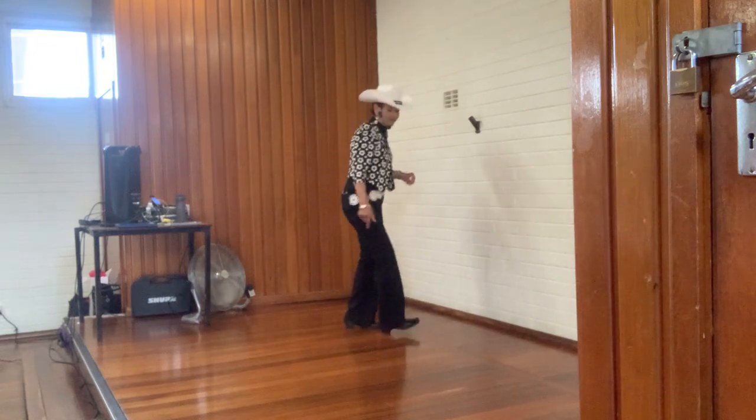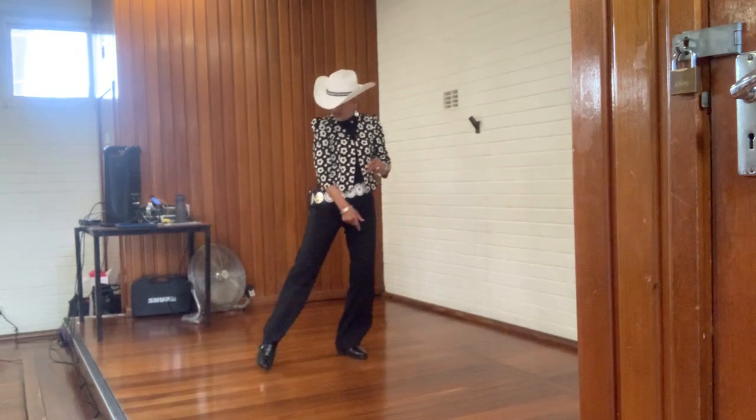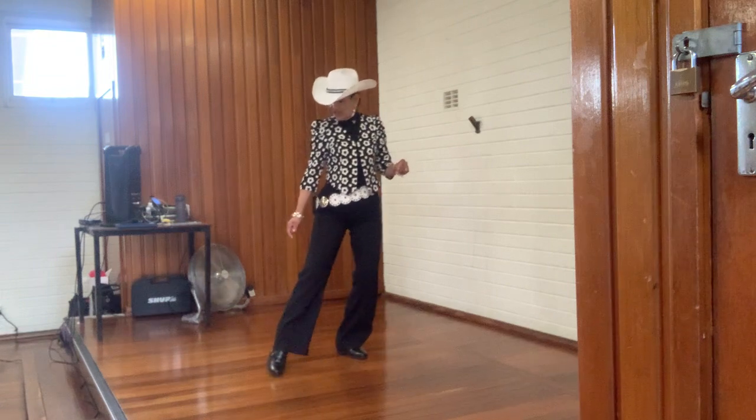For the jack box: right, left, right, left, touch side, front, side, flip.